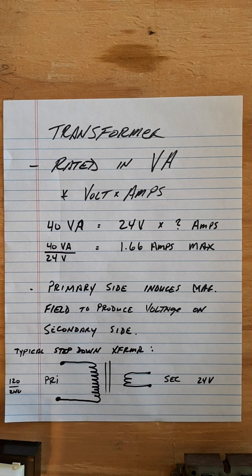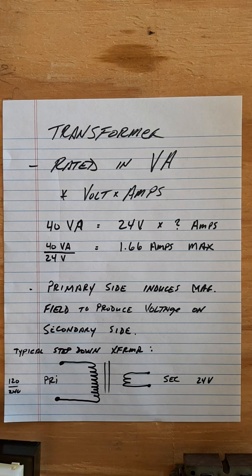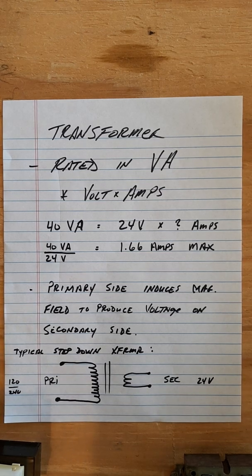That 1.66 amps is the maximum you want to put on your low voltage side. Low voltage loads include your reversing valve, contactor coil, heat relay coil, thermostat, control boards — anything on the low voltage side that consumes power draws off the secondary side of the transformer. You have to make sure the transformer can power everything without overloading it. That's the reason we have a fuse protecting the transformer — typically a 3 or 5 amp fuse.